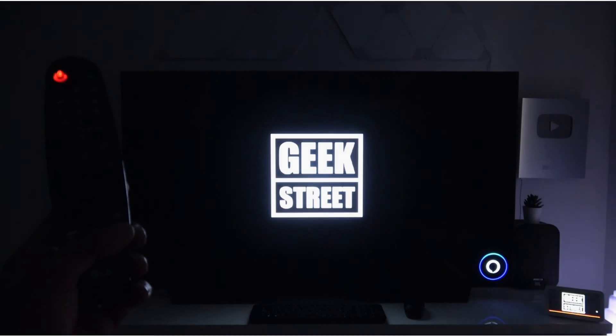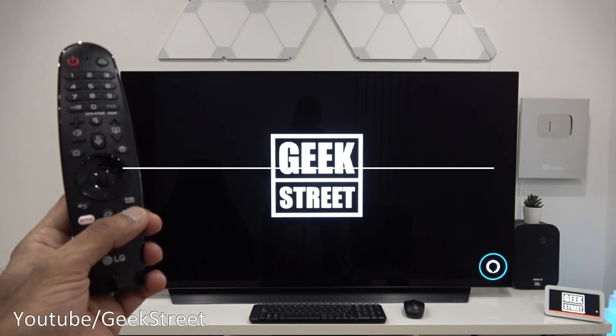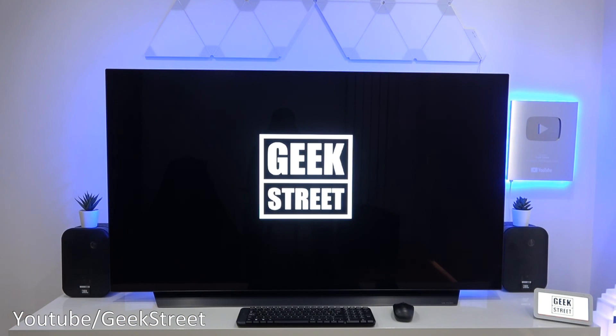Hi there! Today I'll be showing you how to get your LG smart TV working with Alexa for voice commands. With Alexa, you can use the device itself to initiate Alexa commands.